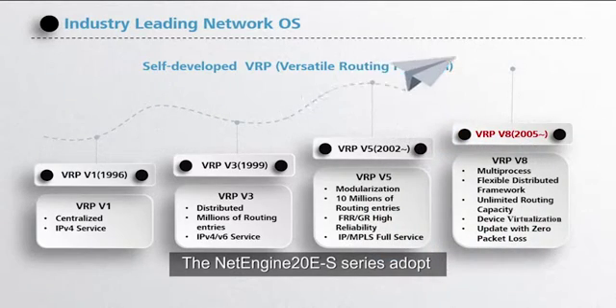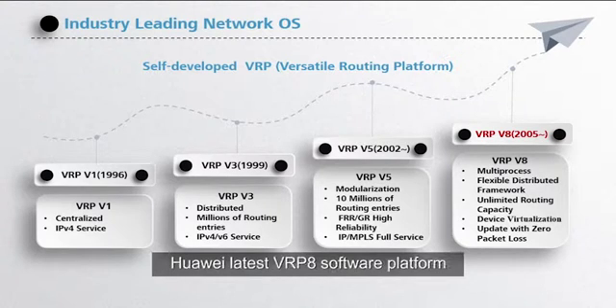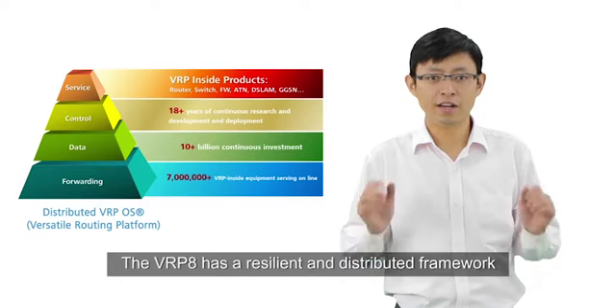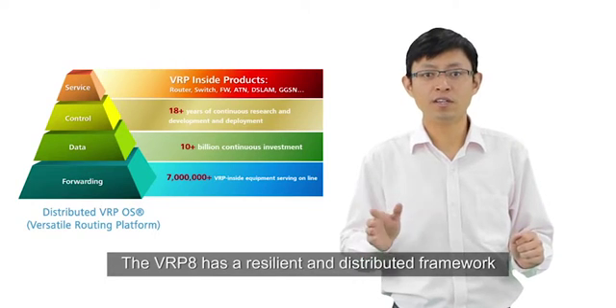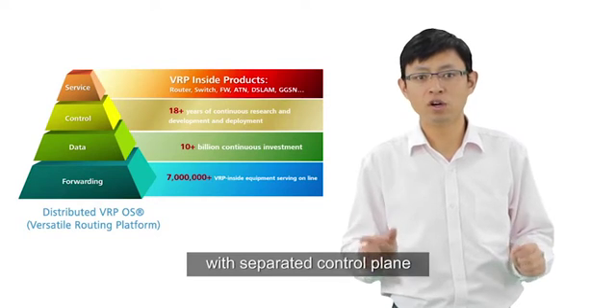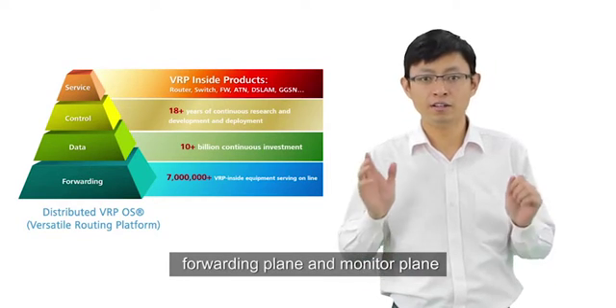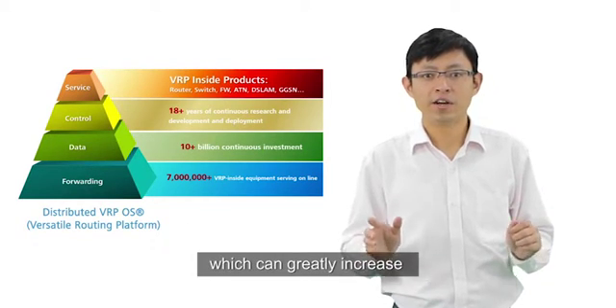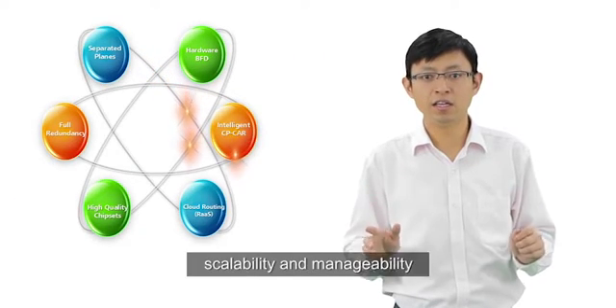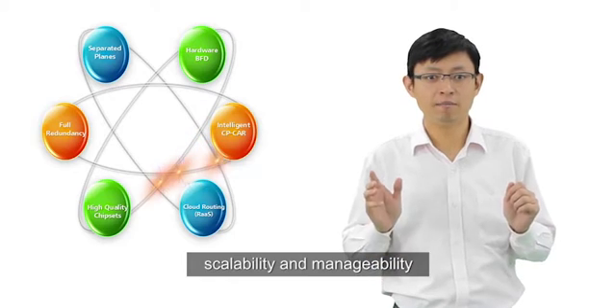The NetEngine 10ES series adopt Huawei's latest VRB8 software platform. The VRB8 has a resilient and distributed framework with separated control plane, forwarding plane, and monitor plane, which can greatly improve the system reliability, flexibility, scalability, and manageability.